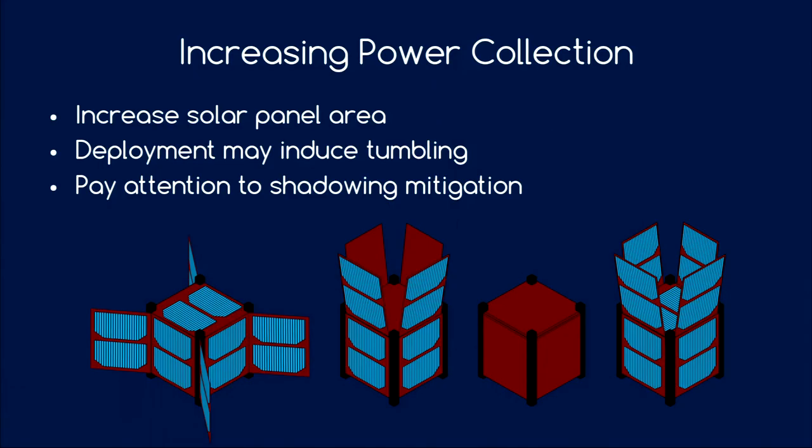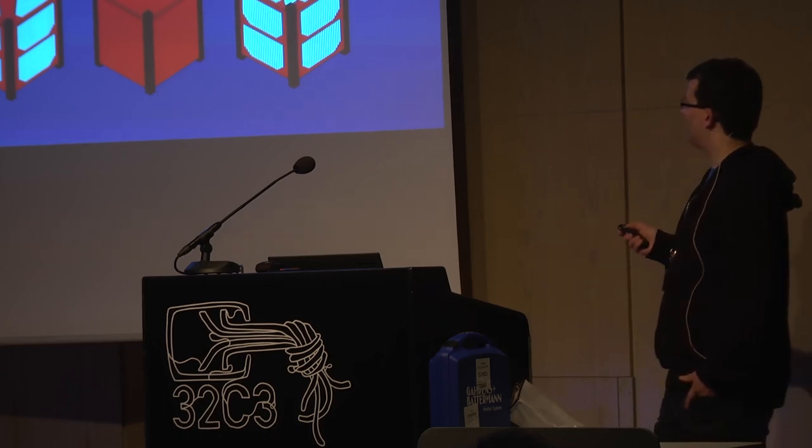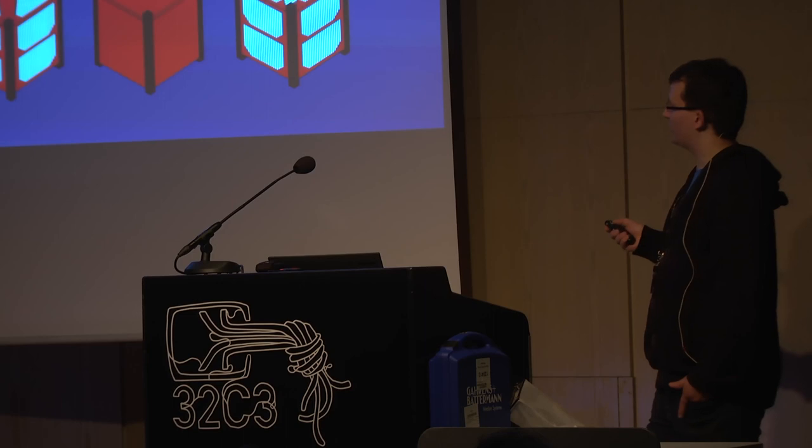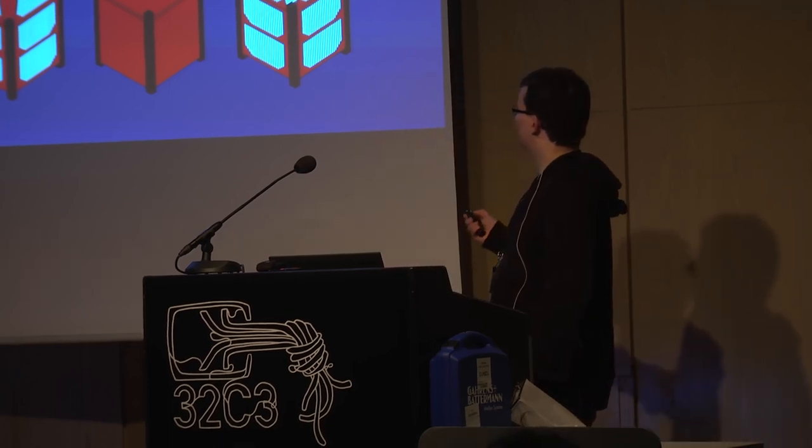How could we increase power collection? Obviously by increasing solar cell area — common configurations include deployable wings or flaps. When stored, if you then lose power early in the mission, you might want some solar cells on the outside of the CubeSat body too. After deployment the body-mounted cells are shadowed, and shadowed solar cells tend to become loads if you don't include extra protection circuits — so make sure this doesn't eat up all your power and cause heating.